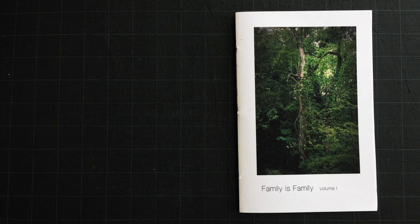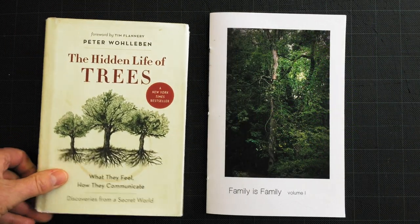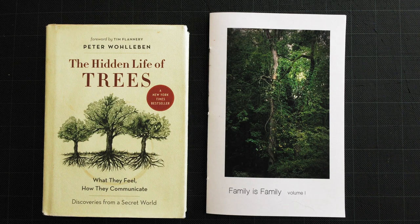A couple years ago I was walking in the woods and had this overwhelming sensation or feeling that the forest, the trees I was in, exhibited human characteristics even in the form of gestures, and they also felt like they had personalities. So I came on this idea.